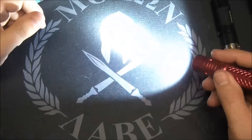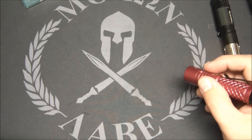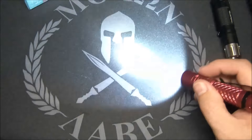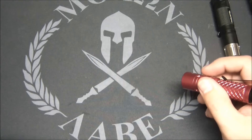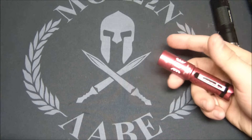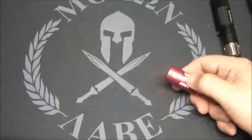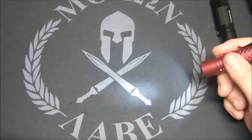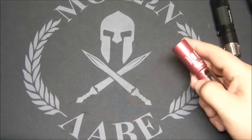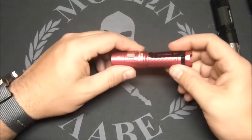A single click from off takes you straight into high mode — with the 14500 in it, that's 700 lumens, which is pretty bright. Then you have a medium mode. There's no dedicated low; moonlight serves as the lowest setting. For EDC use, I love that you can quickly go into strobe with two clicks to disorient someone, or drop into moonlight to preserve night vision or read a map, or go straight to high with a single press.